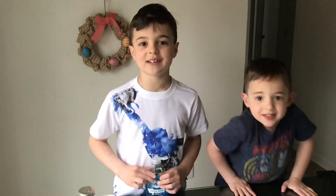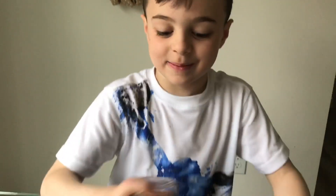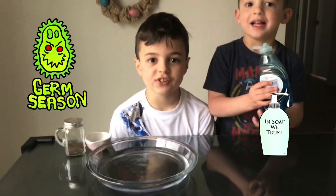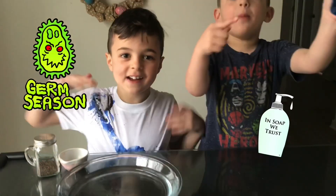Let's beat coronavirus! Lots of germs! Since we're stuck home, let's do some science! We're gonna show you how germs attach to your hands!